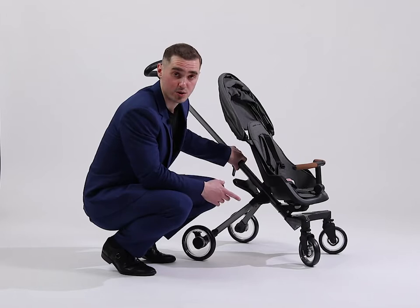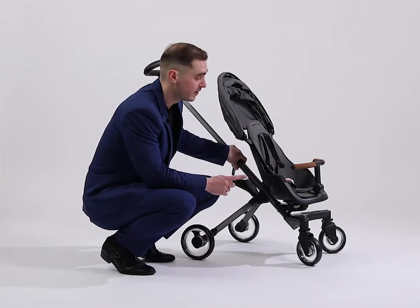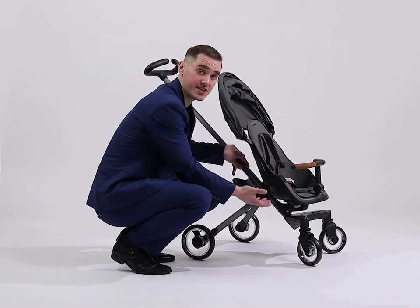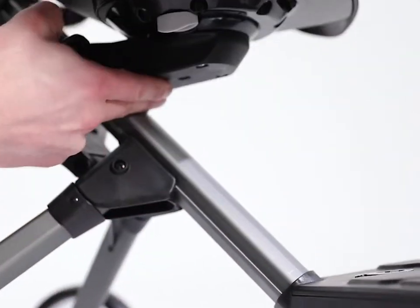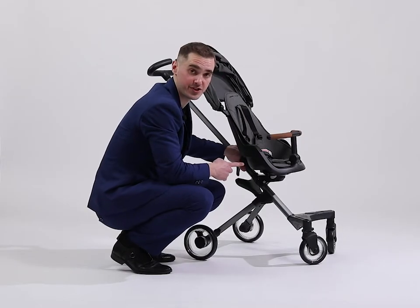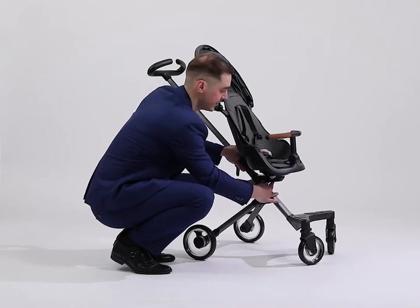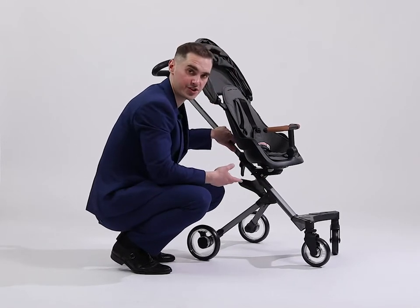Now that installation is over, you need to choose one of two available positions of the seat. The first position is the lower position — you just need to pull the seat up, no need to push any button, just pull it up. If you want the higher position, you need to push the white button here and pull it up. This is the second position.